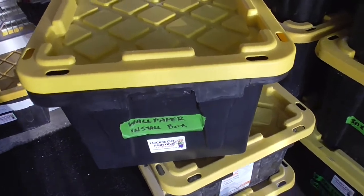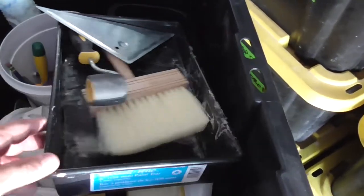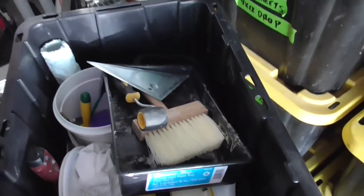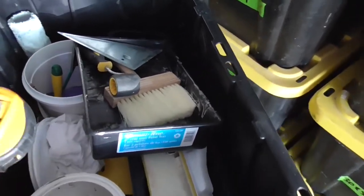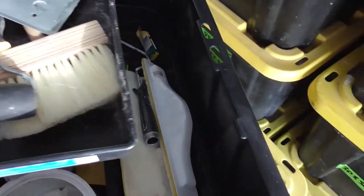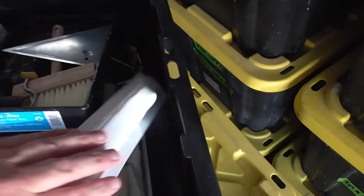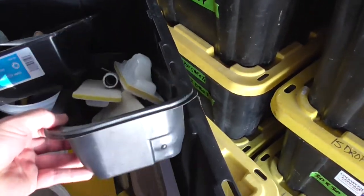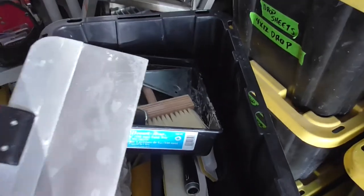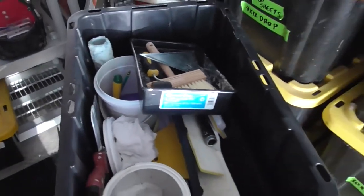Now we'll take a brief look inside our wallpaper installation box — all the different tools needed depending on what kind of wallpaper you're installing. Sometimes you apply the glue with a roller, so we always have roller sleeves in there. A measuring tape is a good idea so you know the size of the wall and can calculate whether the client bought the right amount of wallpaper. Seam rollers, glue brushes, and trowels for smoothing out the wallpaper when it's wet. Trays and liners depending on whether you need to apply glue or wet pre-pasted paper. And tools for cutting your wallpaper to size.